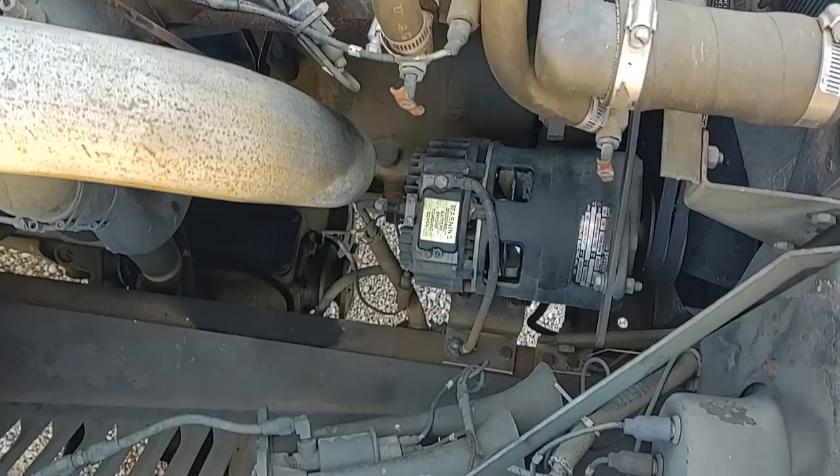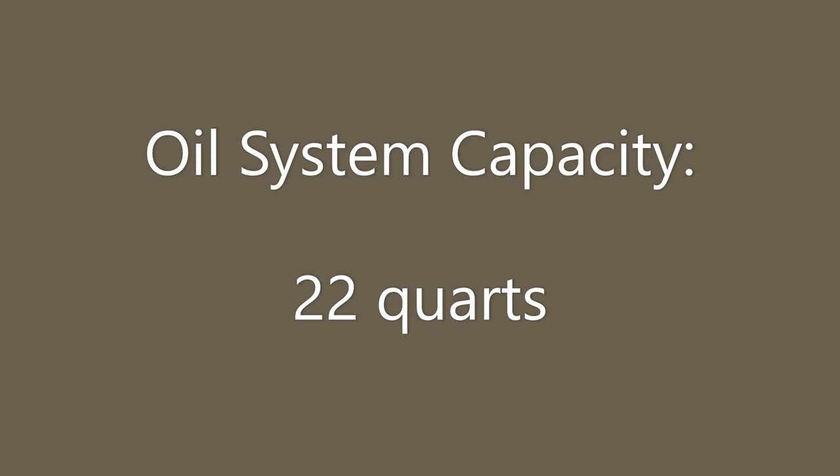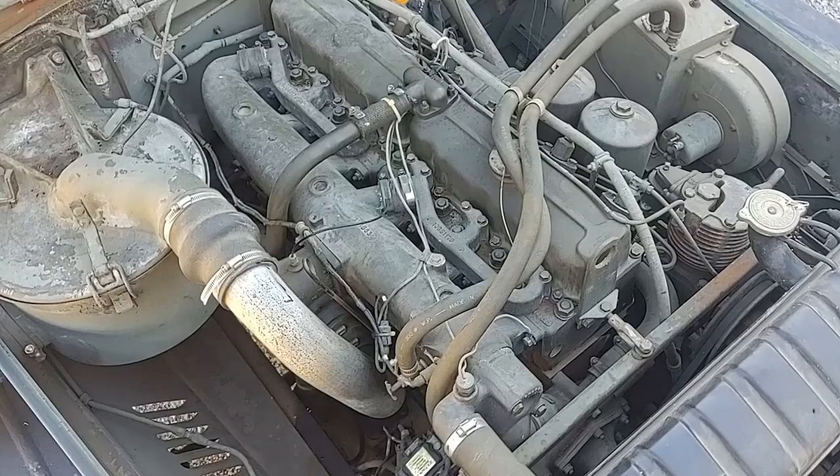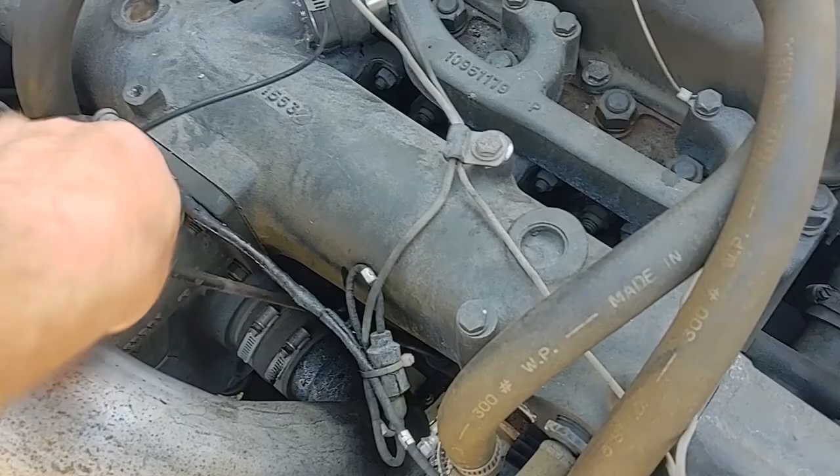On the right side we have the alternator — that's part of the 24-volt electrical system. The oil capacity of this engine is 22 quarts. You can check the oil with a dipstick like an ordinary automobile or truck. This one just twists in — pull it out.